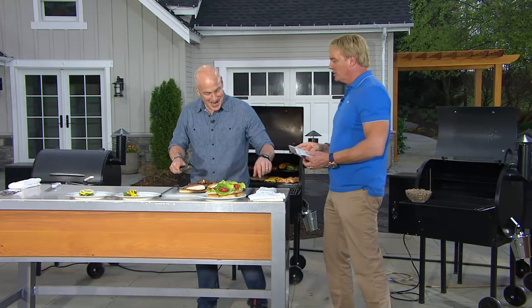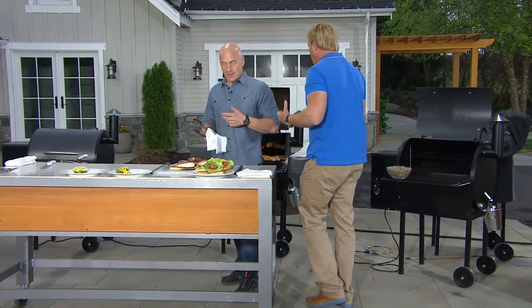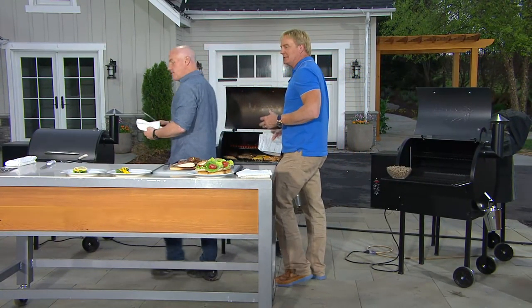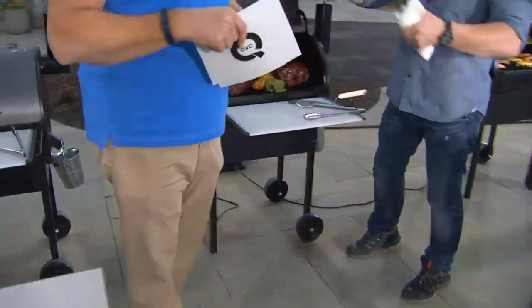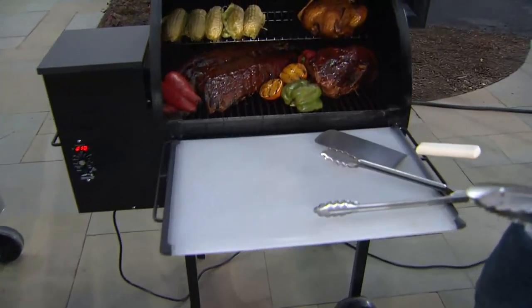Traeger is to grilling what Google is to search — number one in their category, number one in the wood pellet space. For years and years, for centuries, everybody cooked over real wood — they knew that was the great way to do it. And then we started using chemicals which don't add flavor. This does.